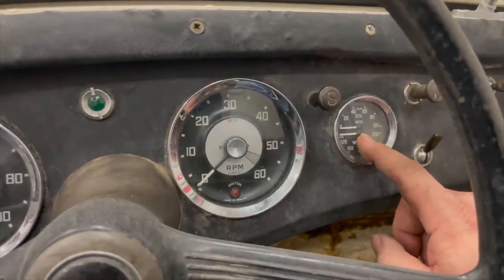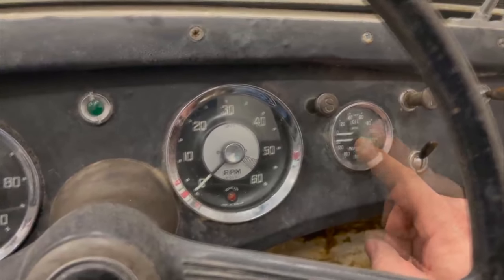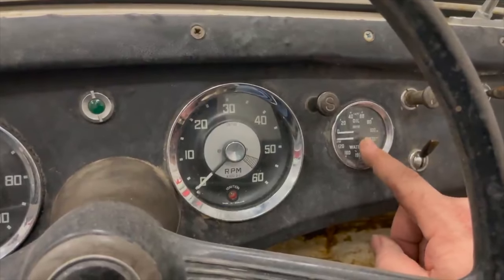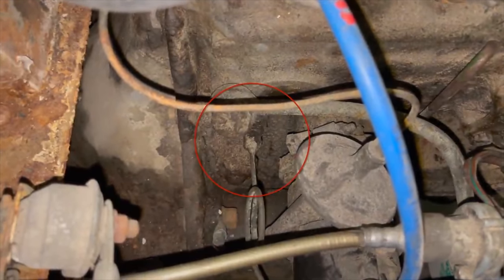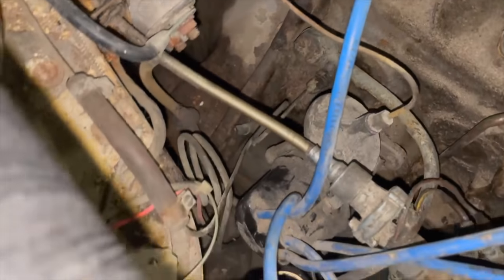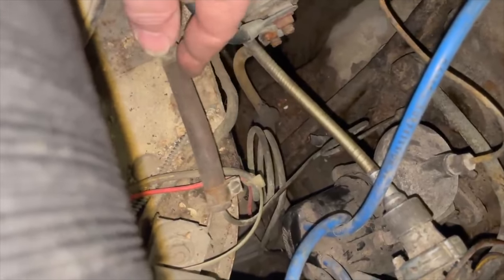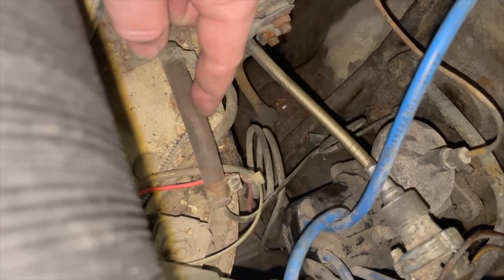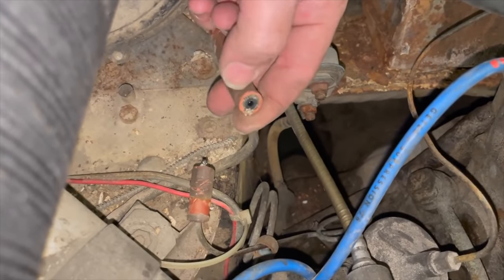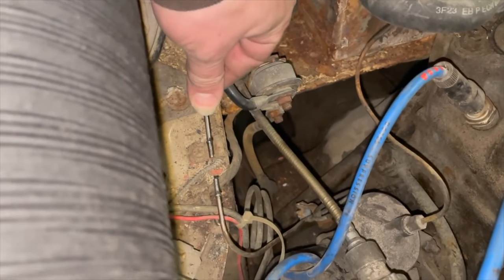I did not see the oil pressure go up on the gauge. Sometimes the oil pump just needs to be primed. There could be a problem with the oil gauge altogether, or there could be a massive leak and it's just not getting to the gauge. Right there is where the oil pressure gauge gets its feed from the block — I don't see any problems with it. There is this rubber hose right here that could be cavitated inside, so it may not be passing pressure. I've cut that oil hose in half and I don't see any evidence of oil having come up here, so I don't think the oil pump was pumping.